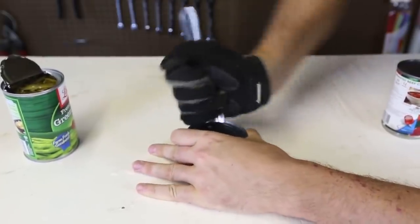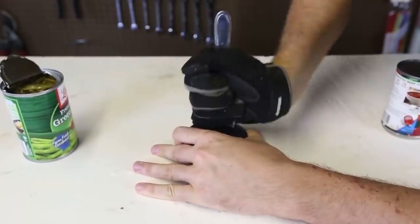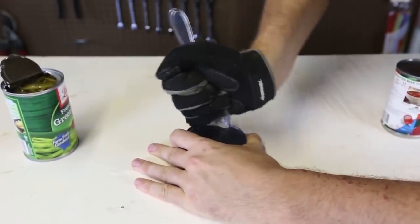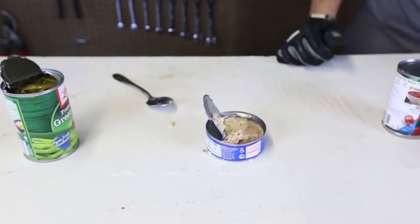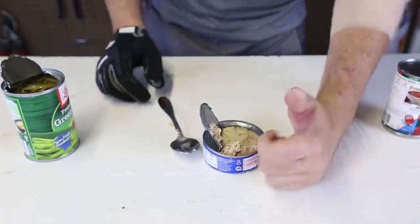Regular spoon. This is so awesome. Boom! And we opened that can. This is amazing. This actually works, and it's a lot easier than I thought. So, thumbs up from me.